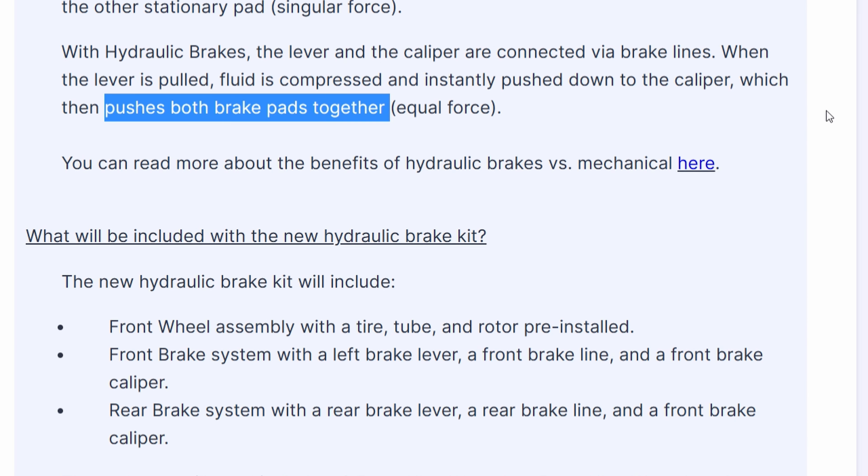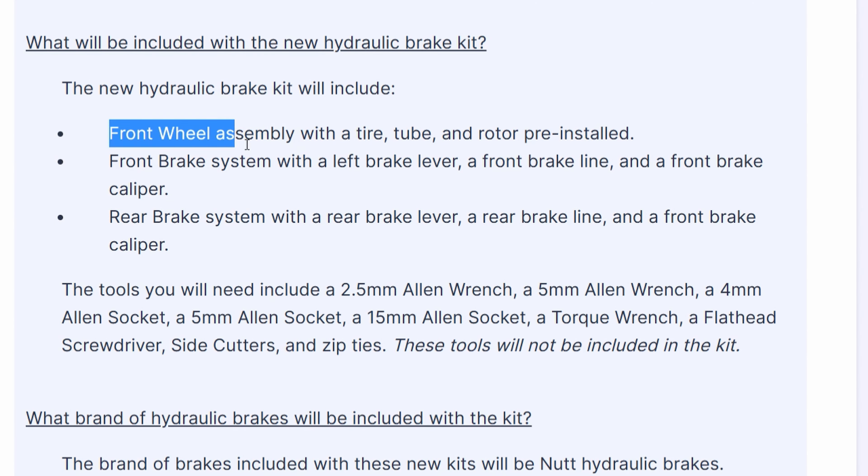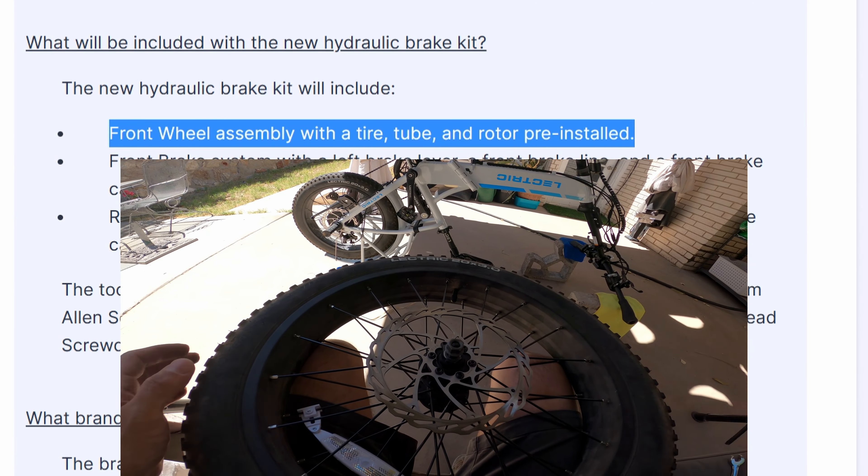Surprisingly, as had been rumored, the hydraulic brake kit includes the entire front wheel assembly. So we should expect a wheel, a tire, a tube, and a brake rotor pre-installed.